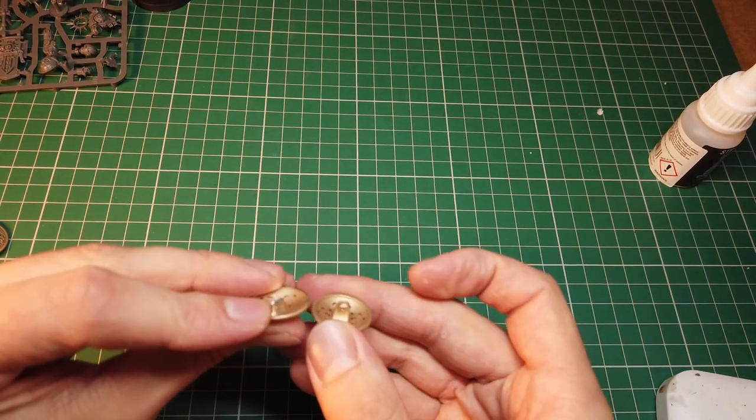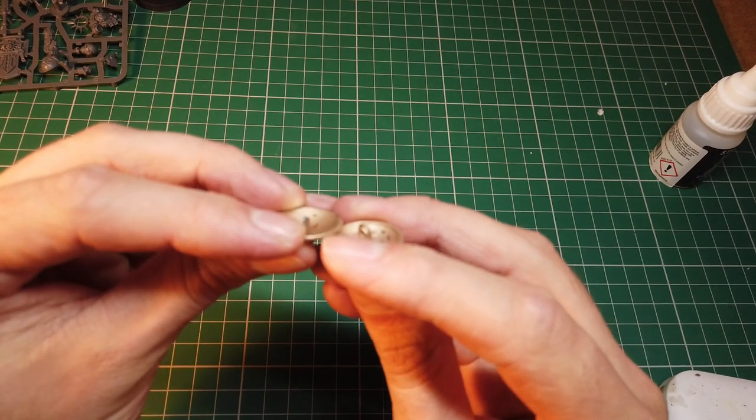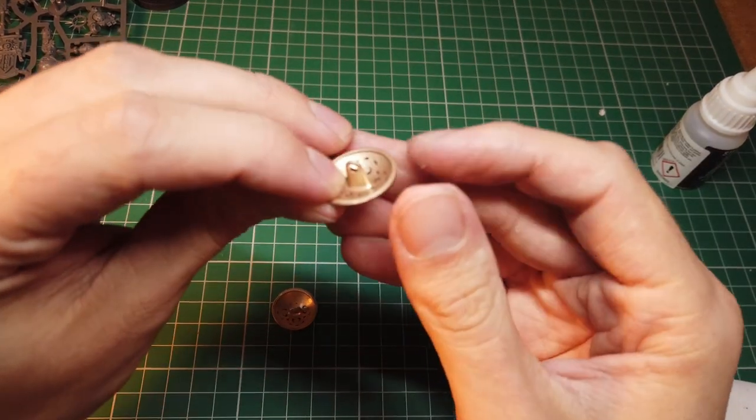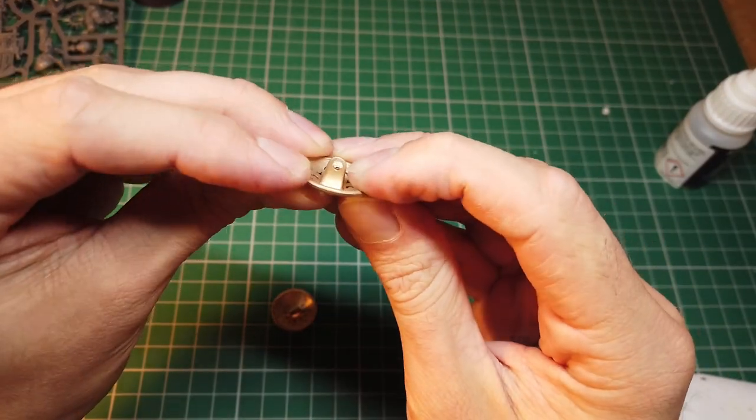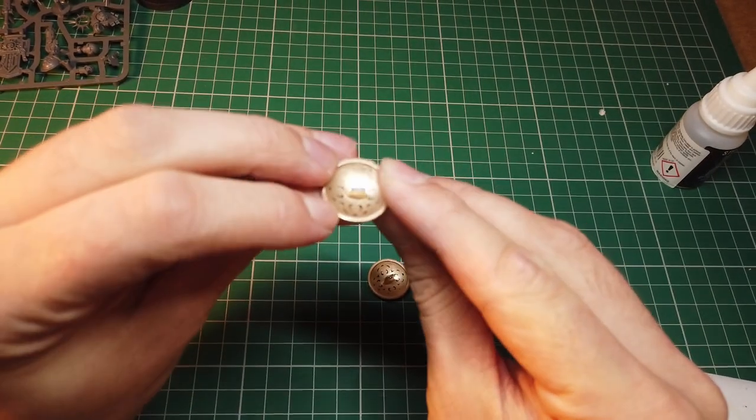I picked up a pack of 30 buttons from Amazon — I'll leave a link in the description if you're interested. The first thing I did was cut off the rounded part of the button on the inside with a hacksaw, as this would distract from it being a believable looking shield.